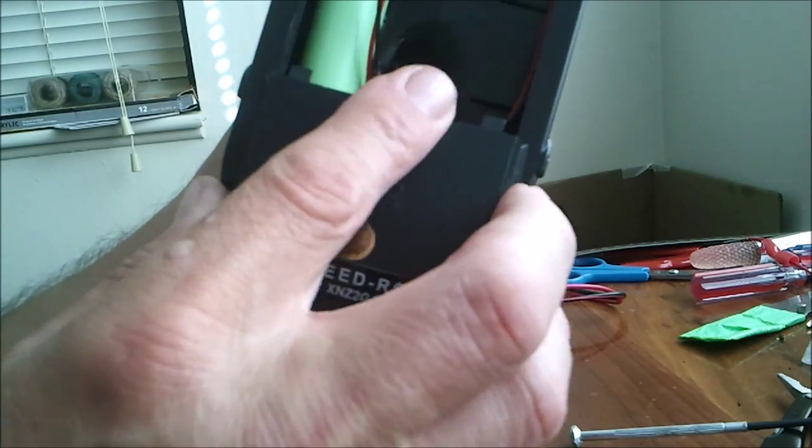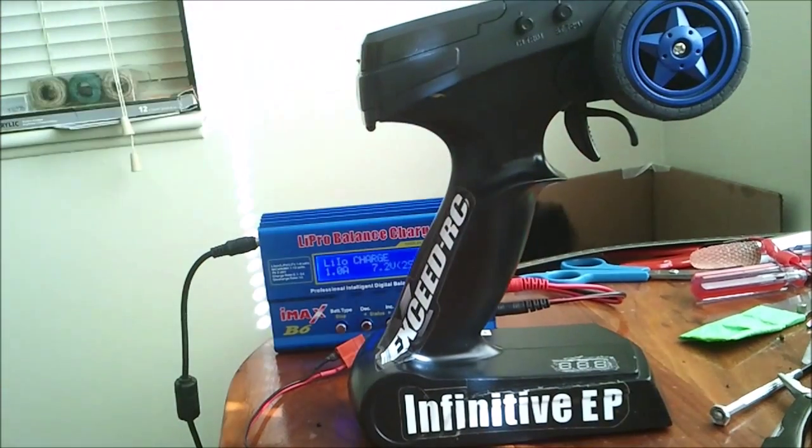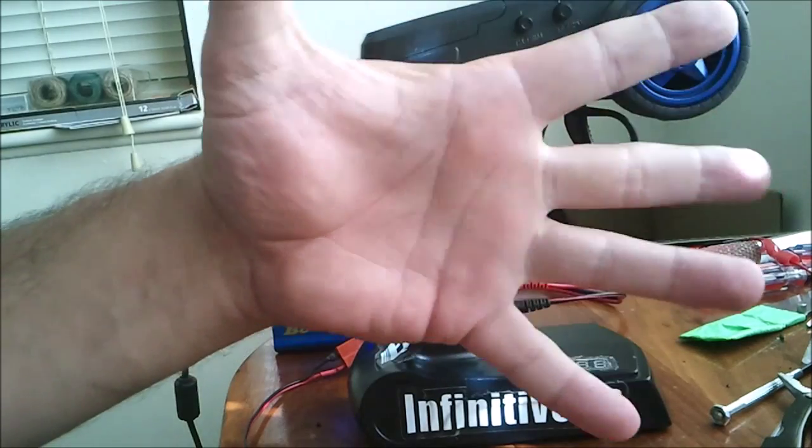That is my little short video showing you guys my upgrade to my transmitter. Thanks for watching.